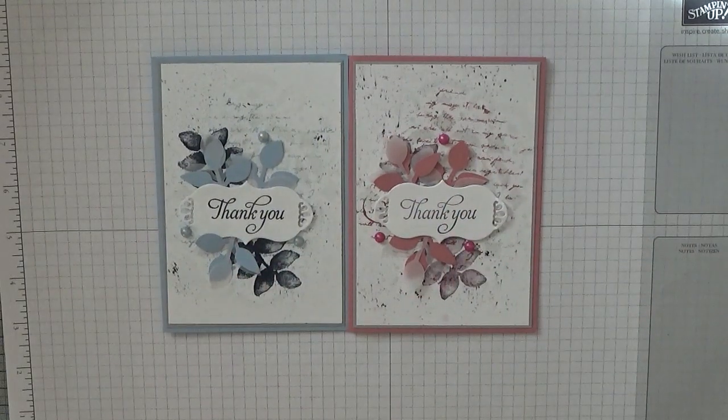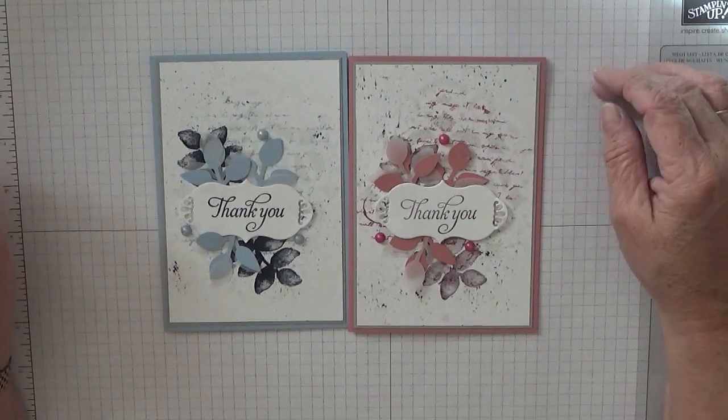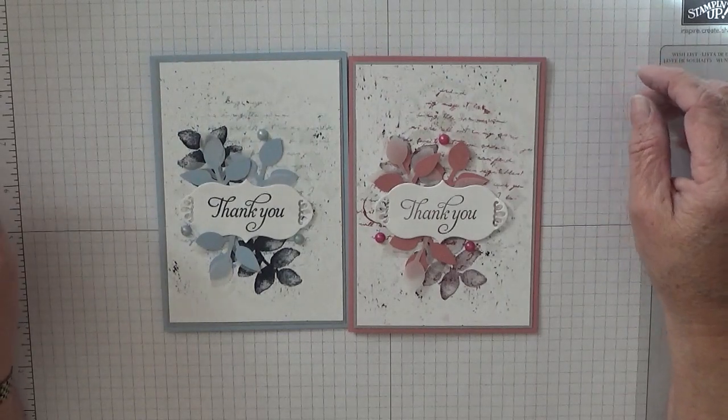I hope you liked them! If you do, give us a thumbs up. If you'd like to see more of my cards please subscribe, and if you press the bell icon you'll be notified of any more videos I upload, which is usually Monday, Wednesday and Friday. All I can say is thanks for visiting and I hope to see you again soon.